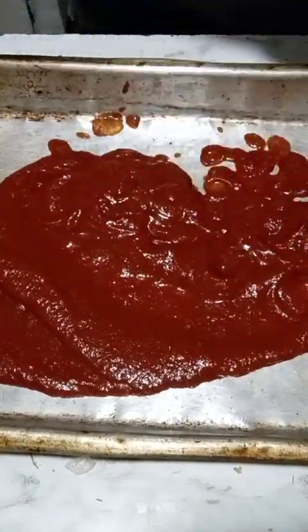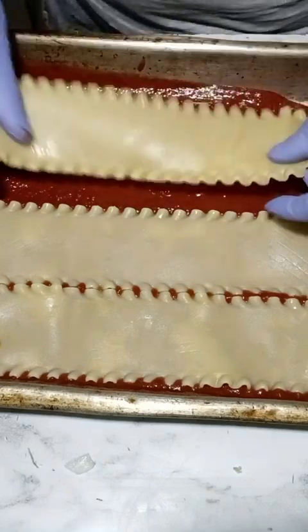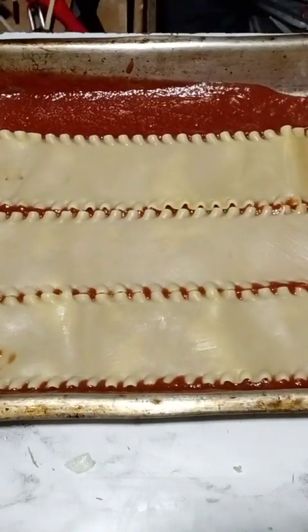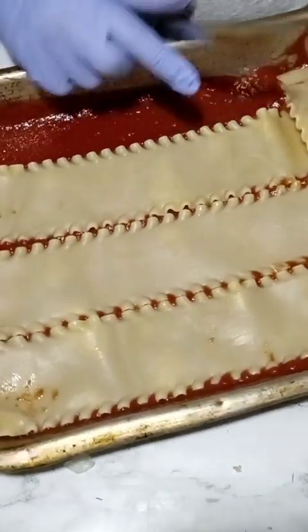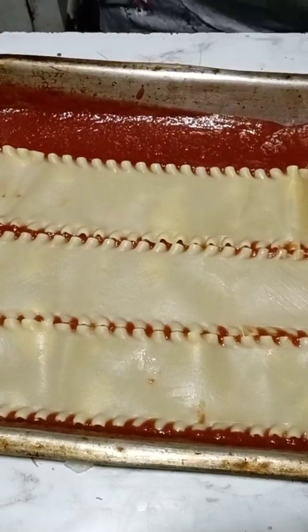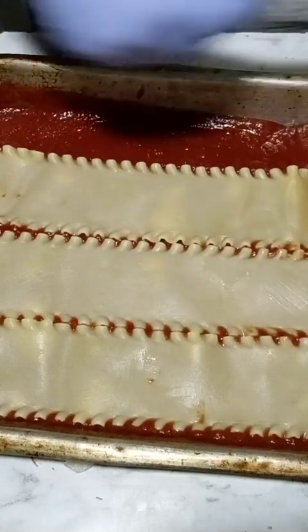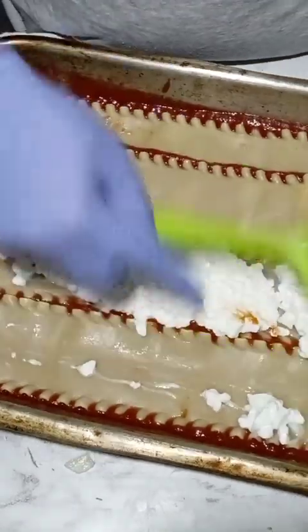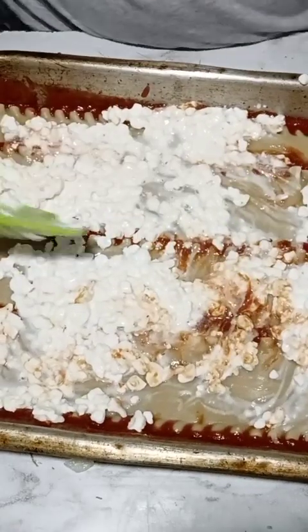Now let's stack this baby up. I'm going to put some regular sauce at the bottom and shake it around so it can be evened out. Lay out your noodles, make sure they cover the whole bottom. Then you will put on your cheese — I use cottage cheese. I tried it and I liked it. Normally I use ricotta cheese, but it's so thick and it's hard to spread sometimes. Cottage cheese for me, then my meat mixture, my shredded cheese, and then repeat until your pan is full.